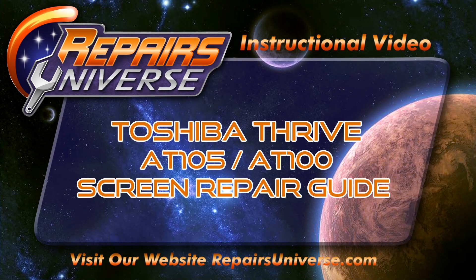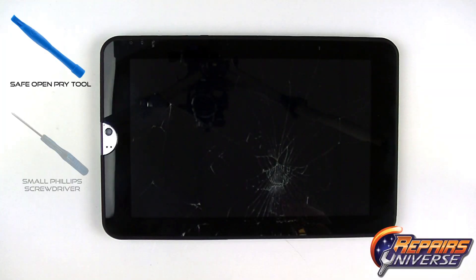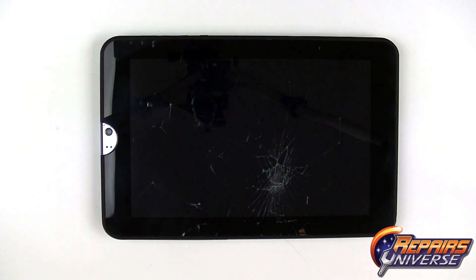This is the Toshiba Thrive Take-A-Part Repair Guide, brought to you by Repair's Universe. To perform this repair, we're going to need to use a safe open pry tool, a small Phillips screwdriver, and when replacing the touchscreen, we're going to use adhesive strips.